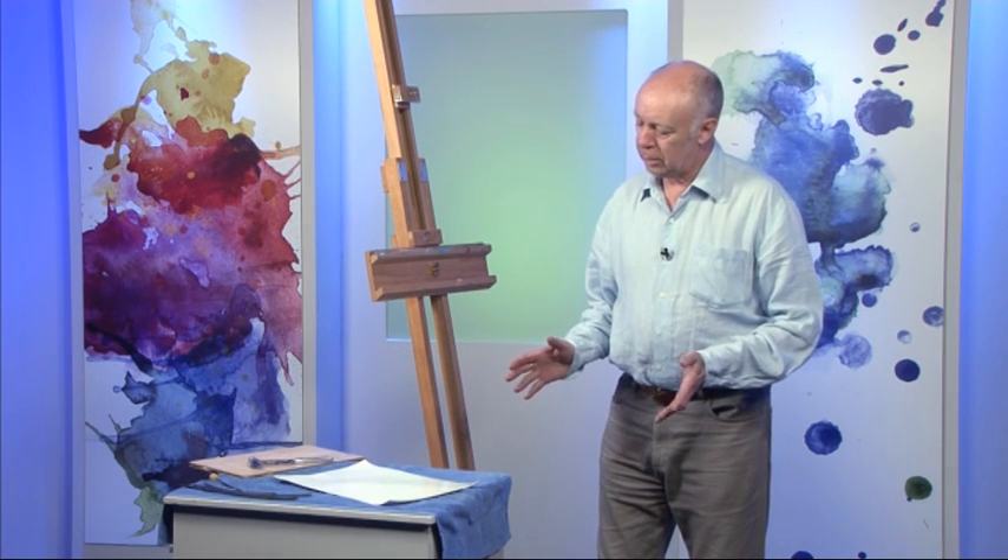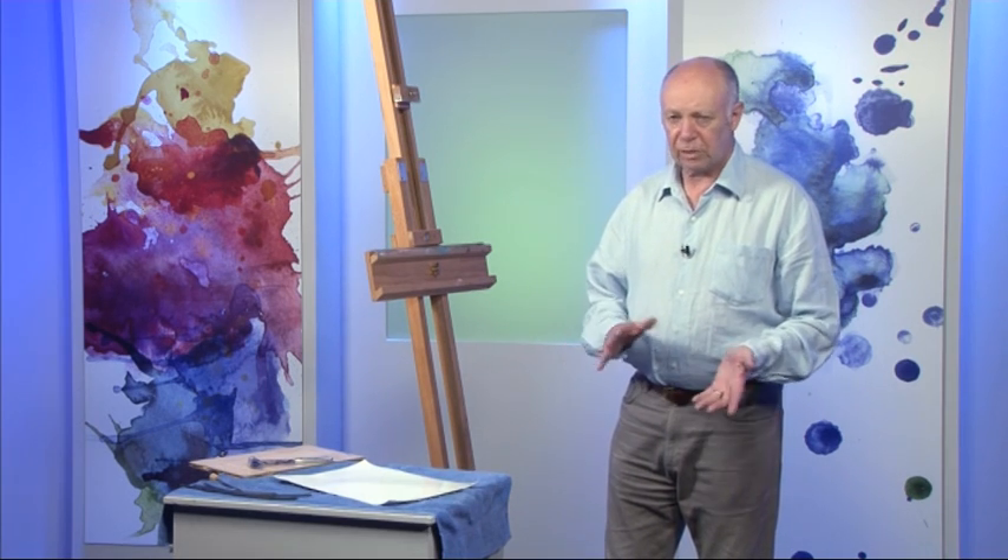Today I'm going to show you how to stretch a piece of paper. Some people wonder, should you stretch paper or shouldn't you? If you don't stretch paper, does it matter?